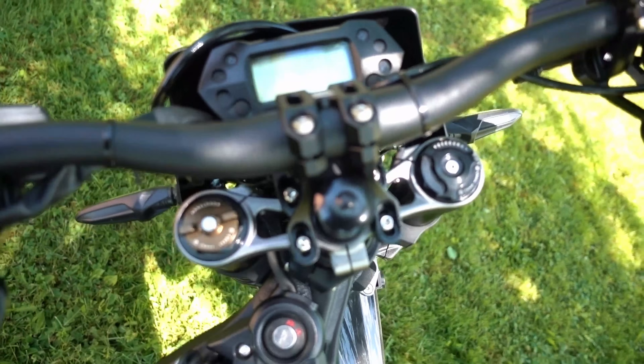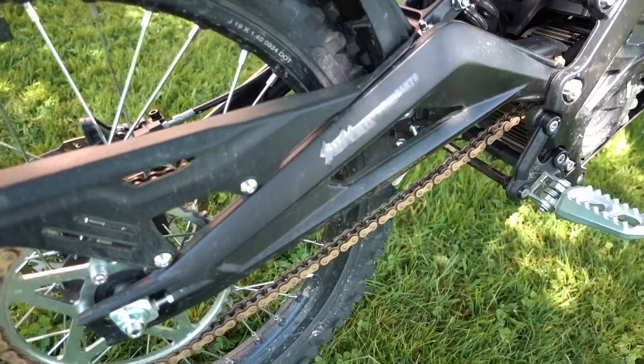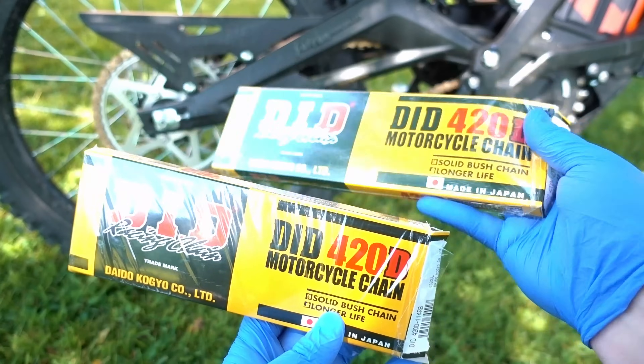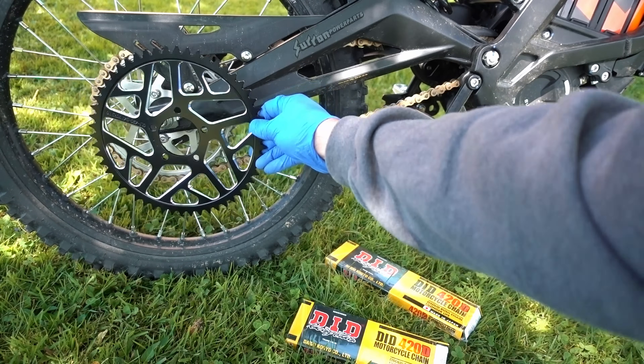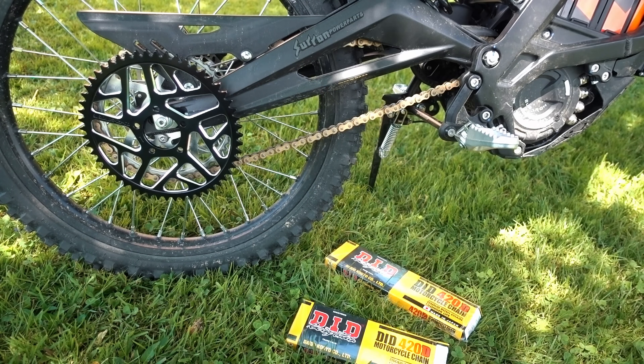Handlebar riser, check. Light switch, check. Better taillight location, check. Back support, check. Sprocket and chain — let's do it. I got DID chains without any sealing rings. Also, this sick 54-tooth sprocket that I'll install in the next video.